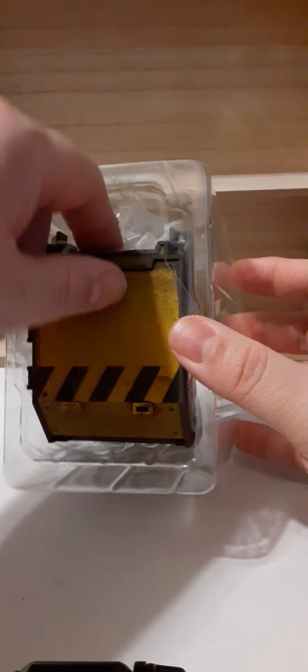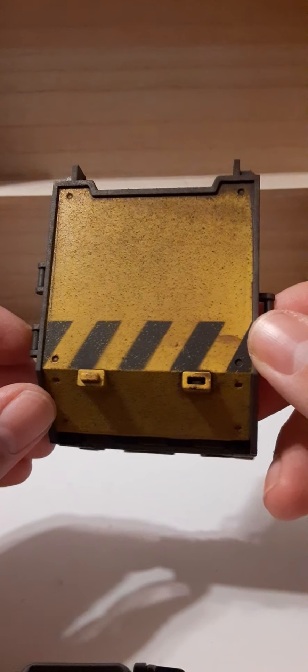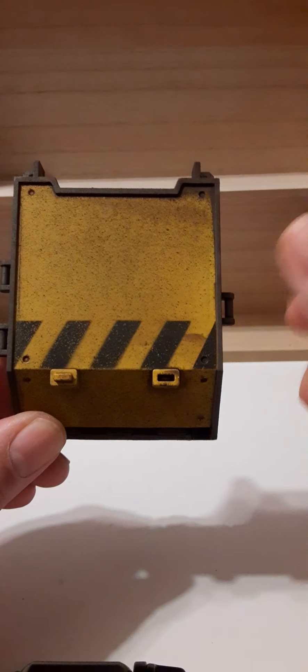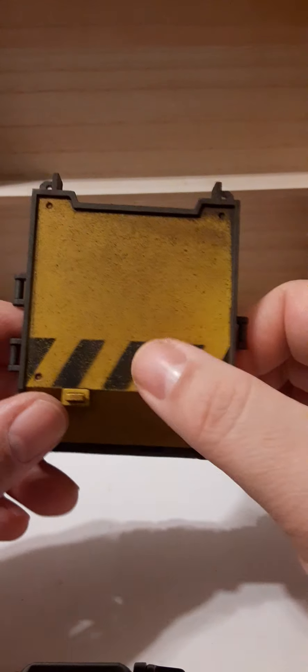There are two pieces of tape on the top and bottom, so we're going to cut those. We'll put the knife away for safety. Take off the top piece and our pieces are exposed. They are separated by a piece of plastic. These are barriers that you can use in multiple ways. They are very heavily weathered and very textured to the touch — you can feel that gritty feeling. Very cool looking.